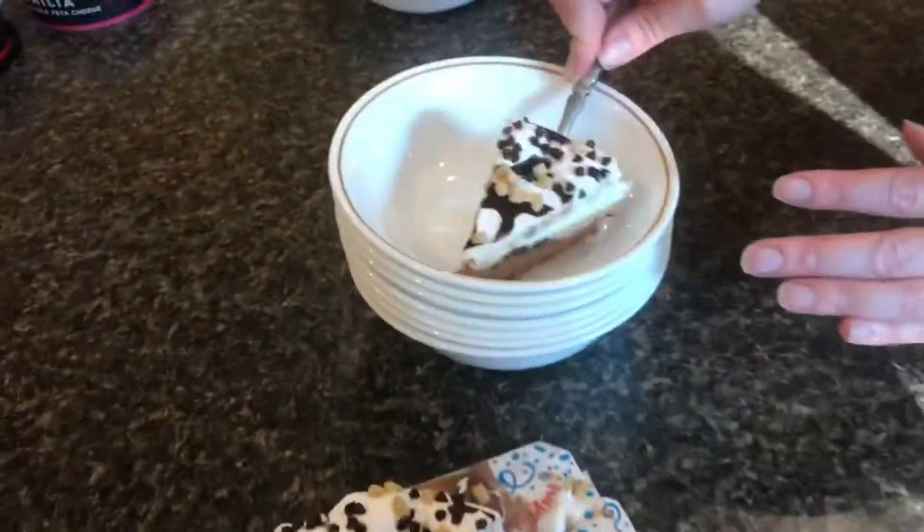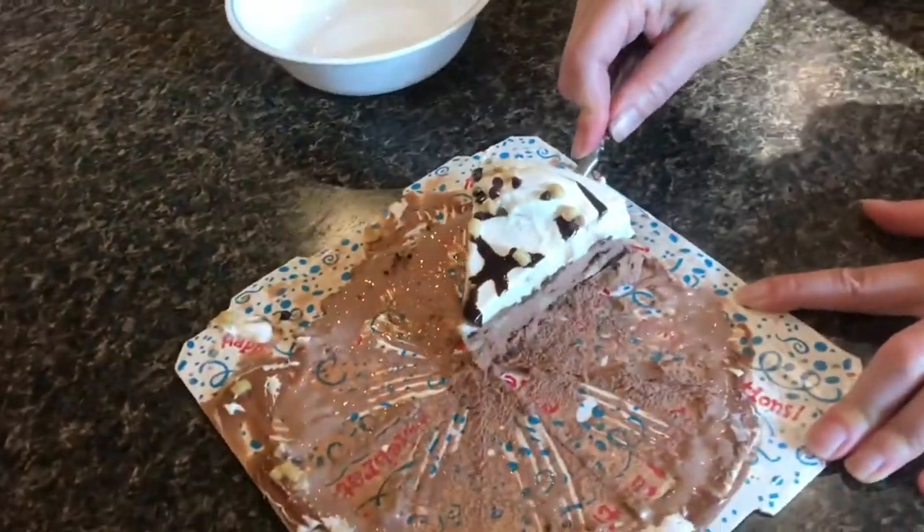These guys really make the cake look good. I mean, any ice cream cake is good, and this is no different. Everybody liked it. I like the crunchy cake inside. Good stuff.